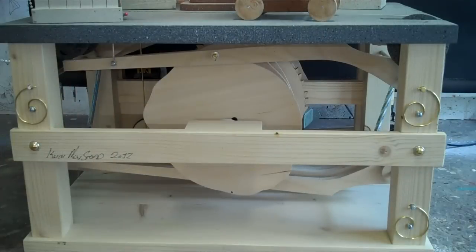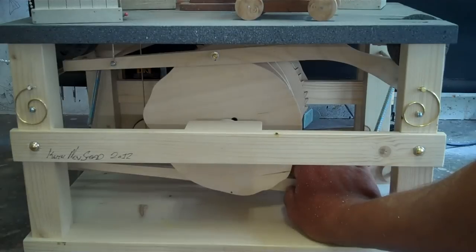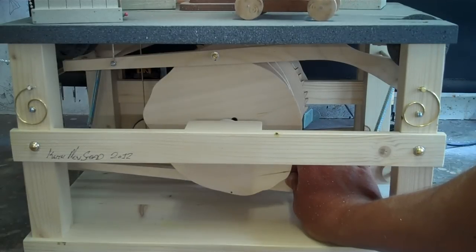The automata is controlled by cams and levers — each lever moves a different part. The cams push the levers down, making the movement happen. I hope you enjoy my work. Xie xie da jia.